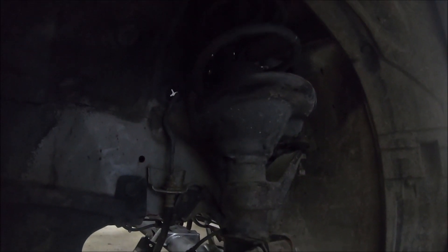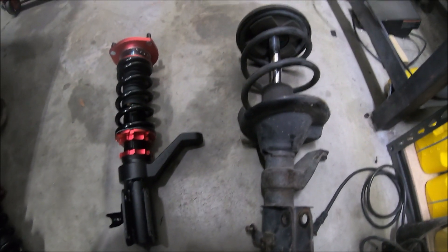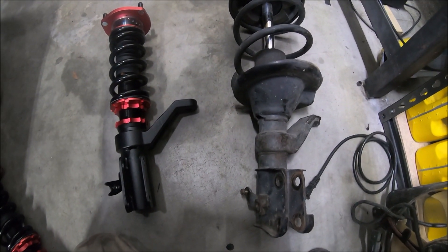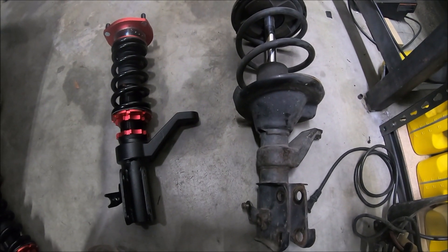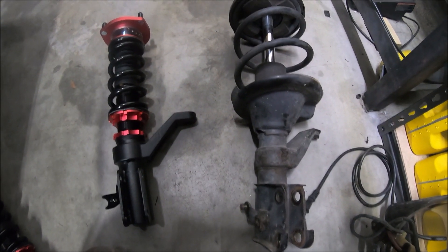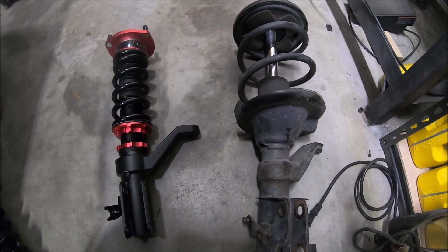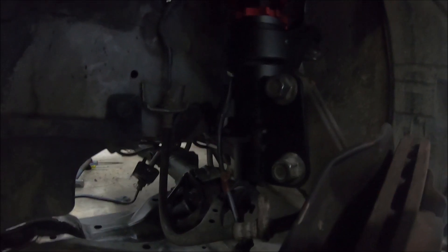Here are our new coilovers versus the old ones. As you can see the new ones are a lot smaller, so hopefully it doesn't drop it too low. It's hard to really know where to adjust the coilover outside of the car how tall it's going to be, so we'll drop these in and see how it sits.